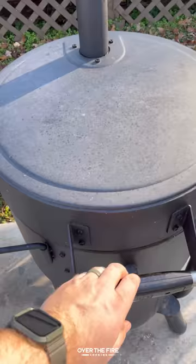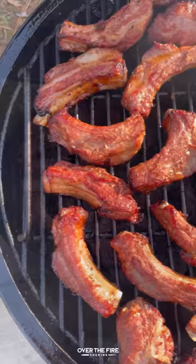Place them on the smoker at 275°F and cook them for about an hour, flipping them halfway through.